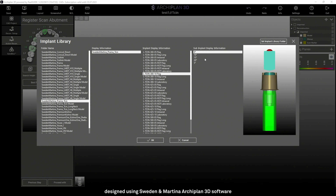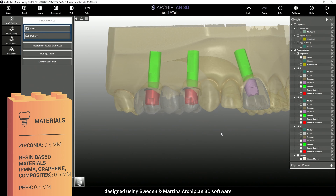In the third column, it is possible to select the degrees of inclination of the screw channel. By making the crown transparent, we can see the minimum thickness that the software creates around the prosthetic component.